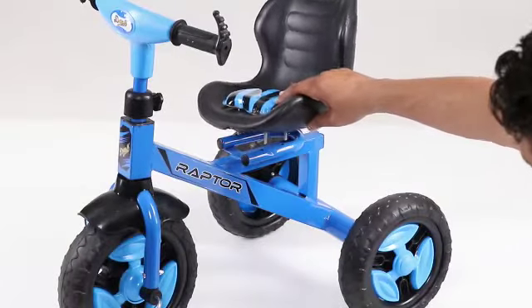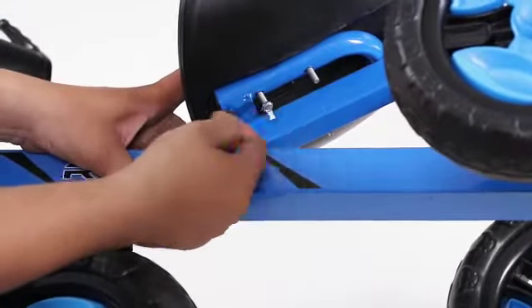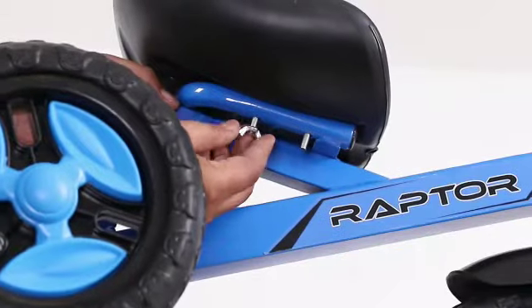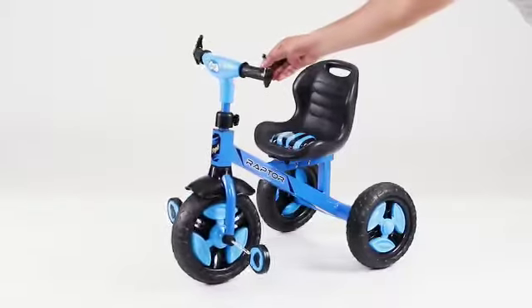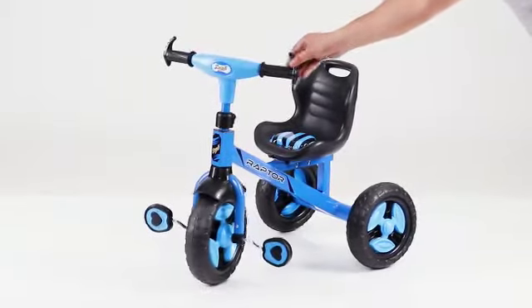Now place the seat to the main body and fix the seat to the main body with the help of butterfly nuts. Your beautiful Raptor Tri-Cycle is now ready to use.